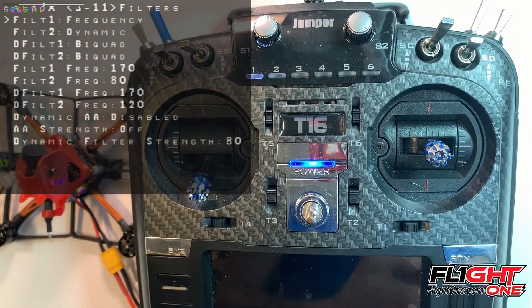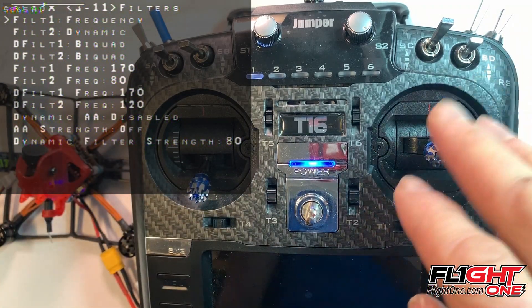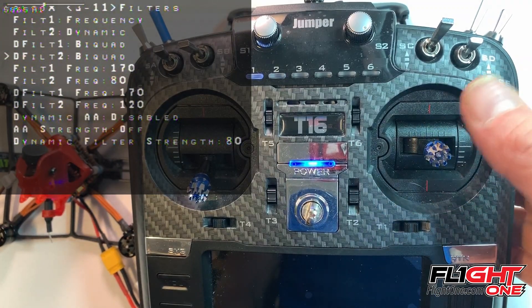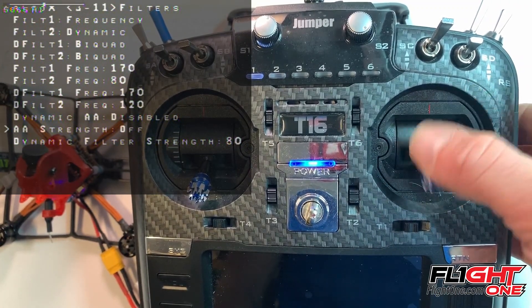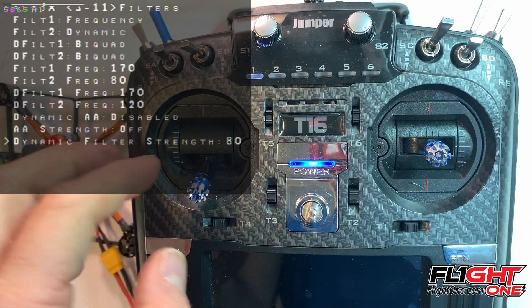Here are your frequencies. When you change a setting in your PIDs — one of those pre-tunes — it also changes your frequency pre-tunes. Basically the newest one here is the dynamic filter. The dynamic filter strength works the opposite of a frequency, so the higher it is the more filtering you're going to get, the more smoothing. 80 is really good — Willie likes his on 300 for the freestyle stuff.